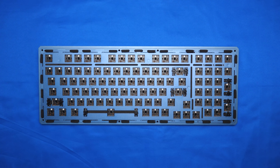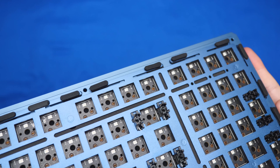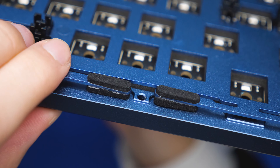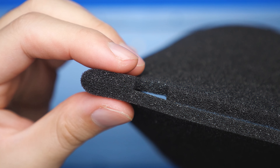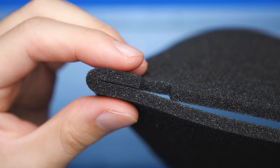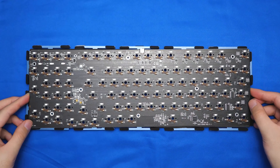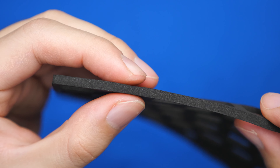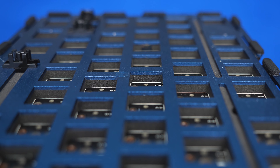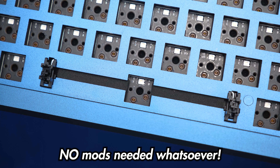Once we lift off the top housing, you can see all the gasket foam in between the plates and the housing. They're kind of similar to KBDFan's gasket foam, but I would have liked to see longer strips rather than multiple small ones because the placement is kind of all over the place. Underneath the plates and PCB is some acoustic foam that reduces the hollowness of the board just fine. You can also reveal the EVA foam in between the PCB and the plates, which is very thick and dense to fill up empty space for even more sound absorption. So no modifications are required at all, and that's exactly how keyboards at this price should be.